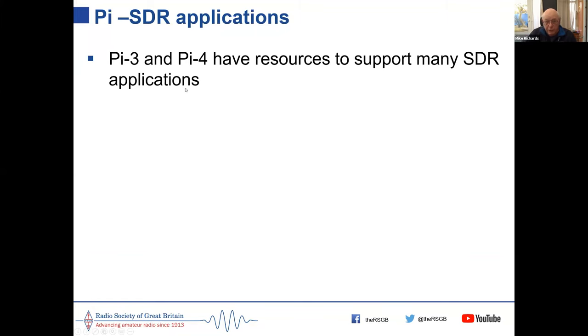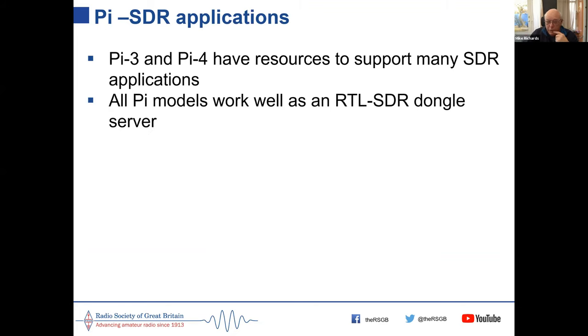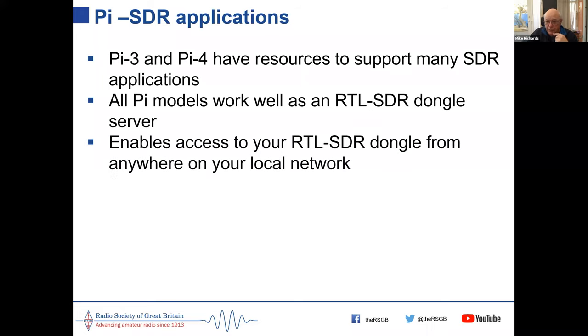The Pi works well as an SDR-based server for cheap RTL dongles. It lets you access your RTL dongle from anywhere on your local network, so you can listen to it while in the lounge or down the garden. For high VHF work you can mount the dongle up at the antenna rather than in the shack to overcome cable losses.